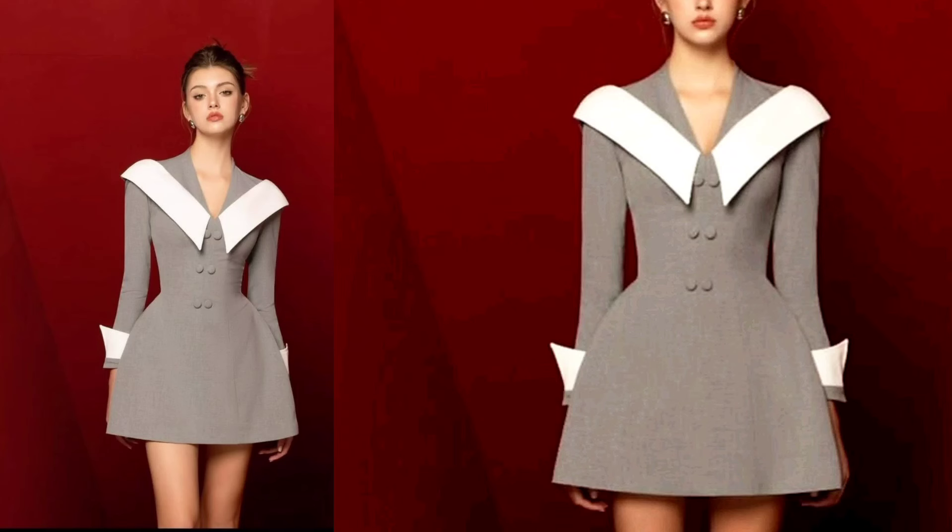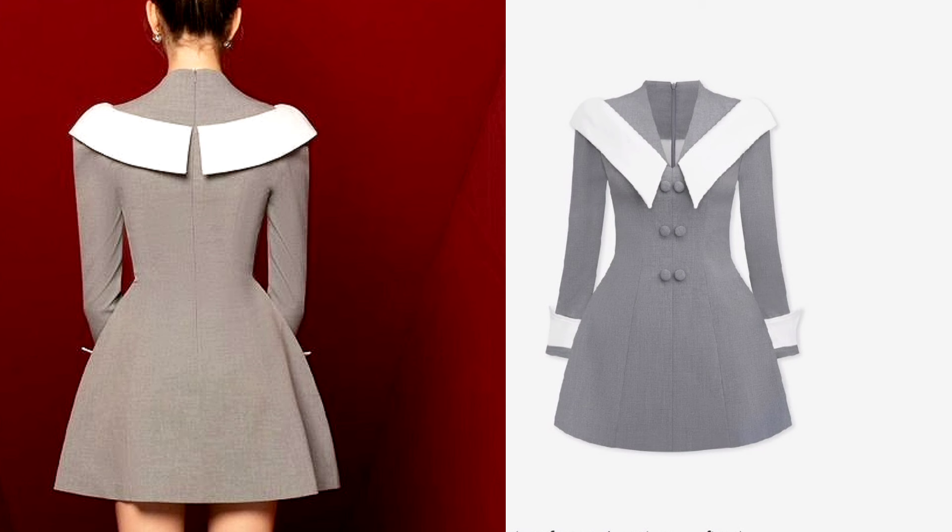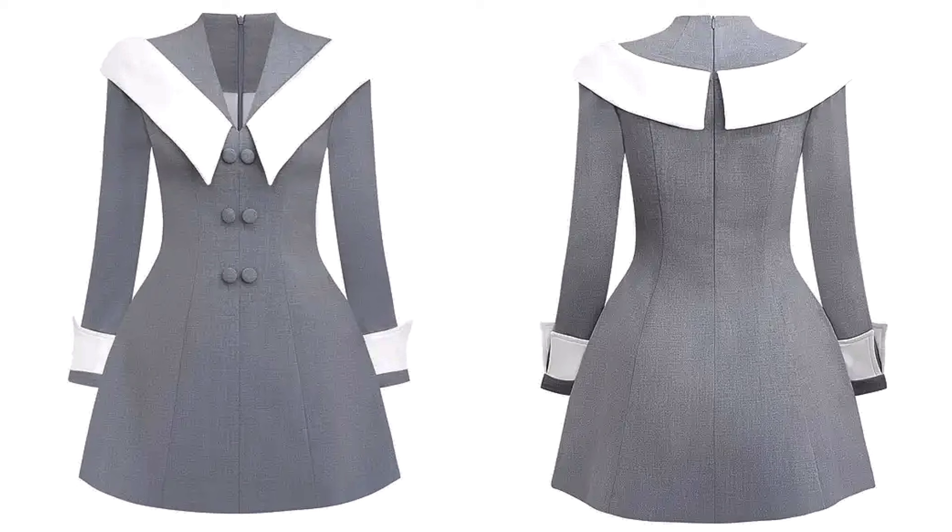Hello pattern lovers, welcome back! It's yet another exciting tutorial. In today's video we'll be drafting an A-line short dress with a built-up neckline. The front neckline is lower but built-up, and there is a cape going around the shoulder with a sleeve cuff. If you want to learn how to draft all of this, do stick around and let's get right into it.